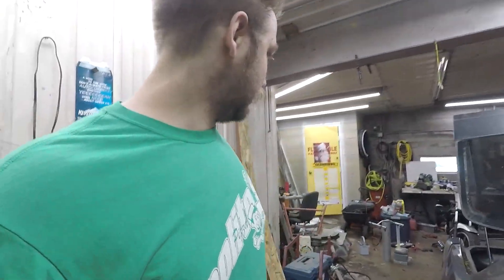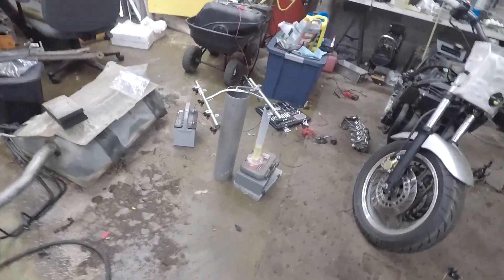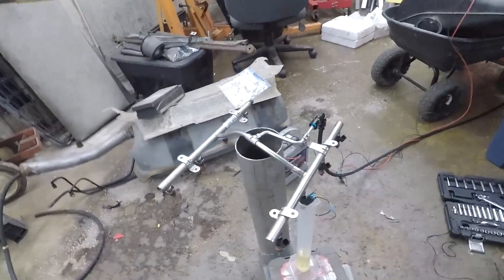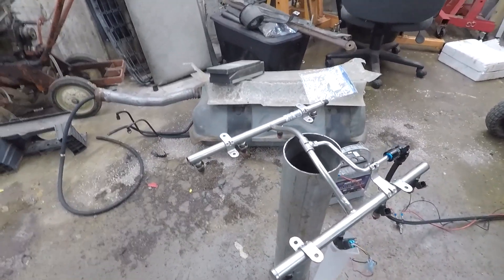What's up everybody? It's the next day. I finally got out here — took me a little bit, it's almost 5 o'clock right now. But I'm going to start trying to flow these injectors like super redneck style, so I'll have somewhat of an idea of the flow. Also I hit up the junkyard today, so I picked up some goodies — take a look in a bit.